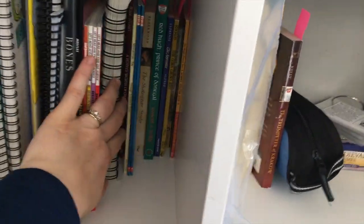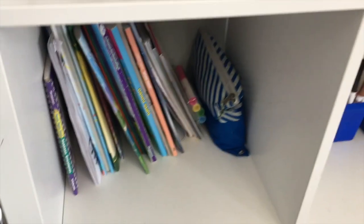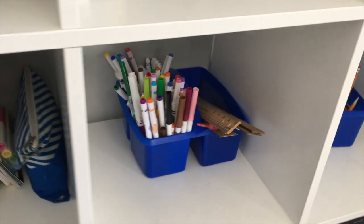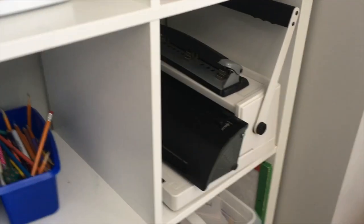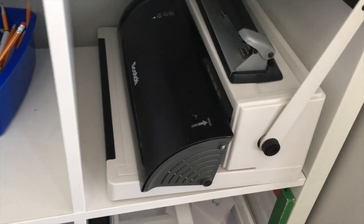These are the curriculum things we're using right now. We've gone through a whole bunch of our read-alouds so this shelf is a lot emptier as well. Coloring books and crayons, pens, rulers, pencils, pencil crayons, laminator, hole puncher, coil binder machine.